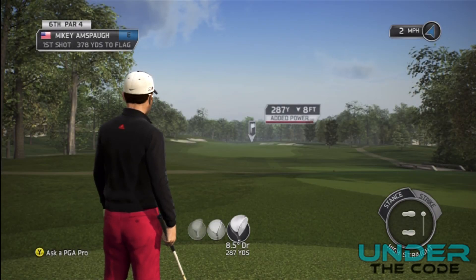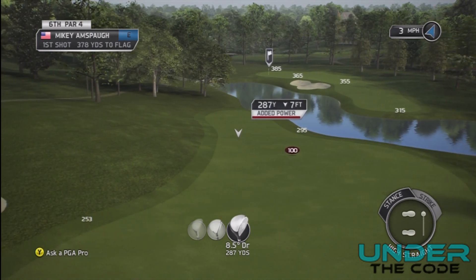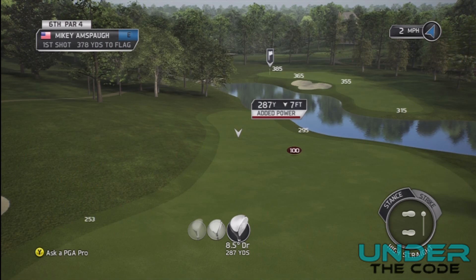What's up everybody, cccgolfer08 here with underthecode.com, bringing you part one of my guide to holing out. I'm sitting on the tee box and I'm going to zoom out. As you can see, it's a relatively short par four. What a lot of people would do is just try to drive it up here in this little gap, basically hit it as far as you can. In my opinion, that is the wrong choice.